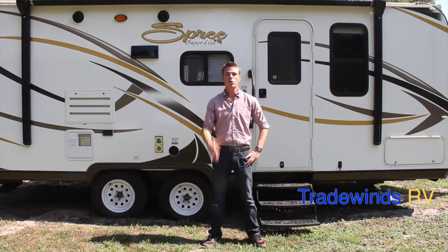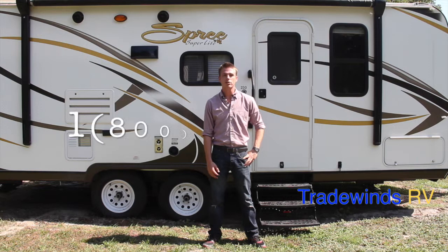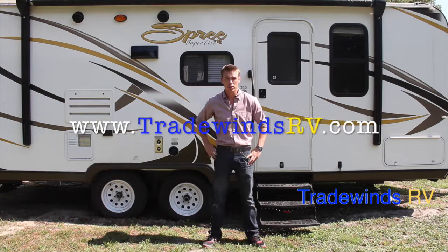Hi, my name is Corey. Welcome to Tradewinds RV. Today I'm going to show you the Spree Superlight 230 made by KZ. You can reach us for a sales price at 1-800-RV-Ocala, that's 1-800-786-2252. Like us on Facebook at Tradewinds RV Inc. and visit our webpage at www.tradewindsrv.com.